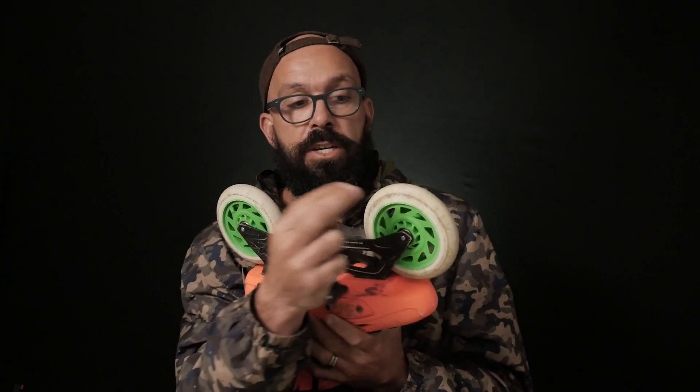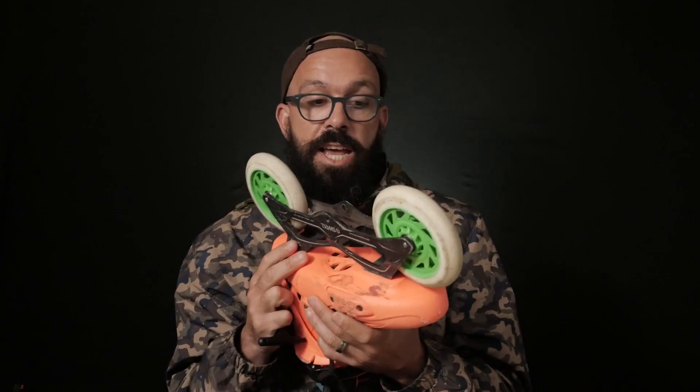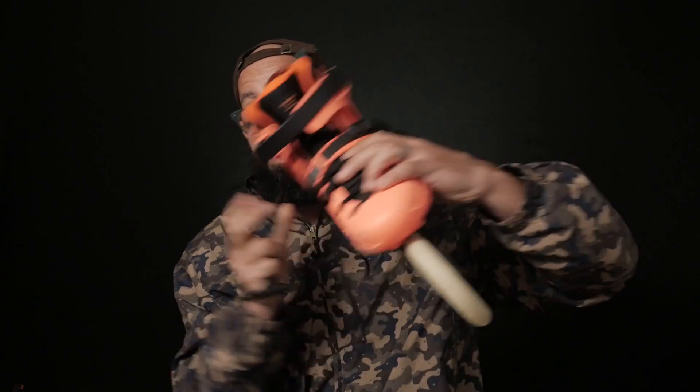Obviously when you do a power slide you're going to be using the inside edge of the skate, which means if this is the skate, this is the inside edge, so you're going to be sliding like this on these two wheels.